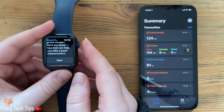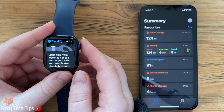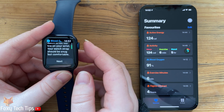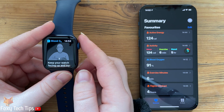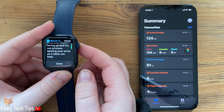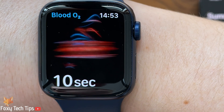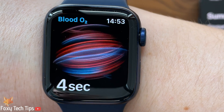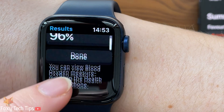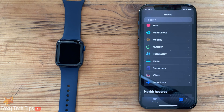Follow the instructions on how to effectively take your reading. Once your reading is finished it will display the O2 saturation on the watch, and you can find all previous readings and more data from the Respiratory section of your Health app.